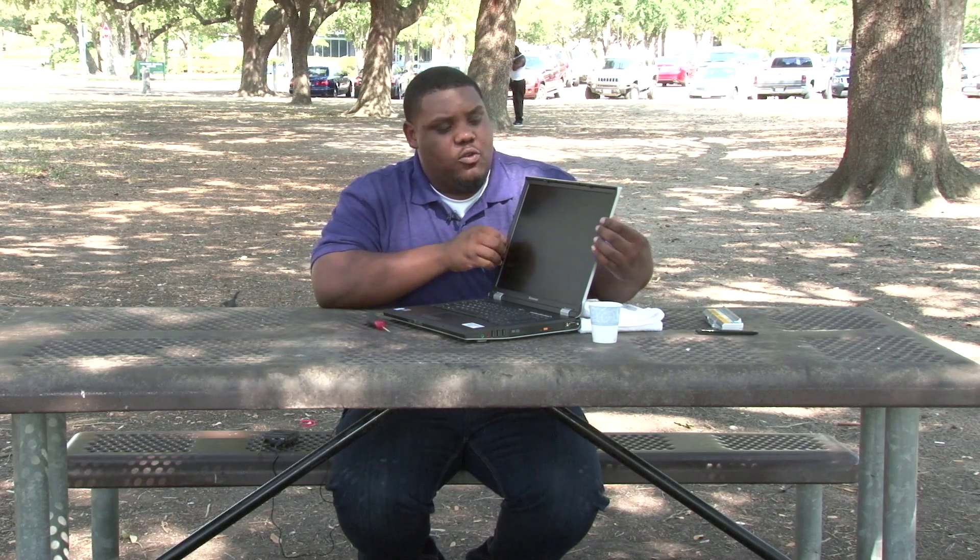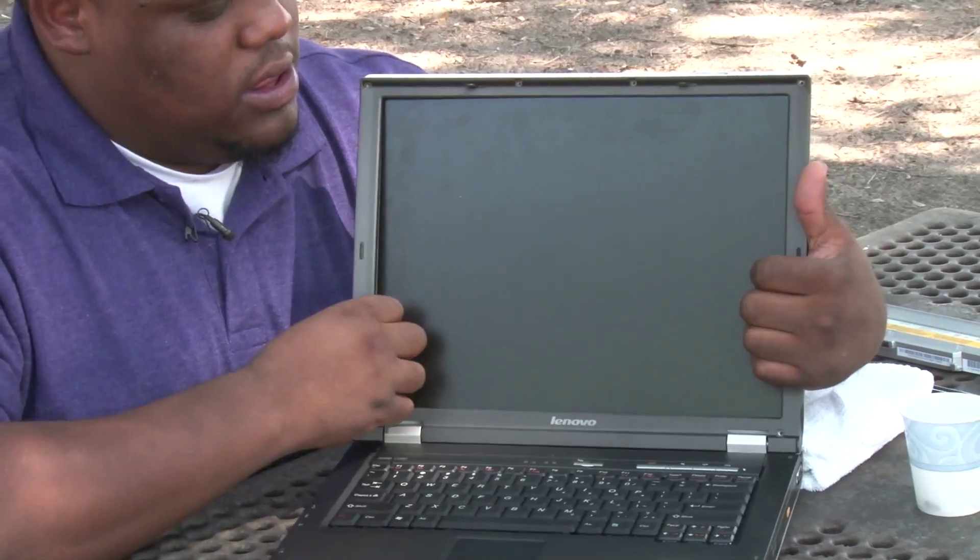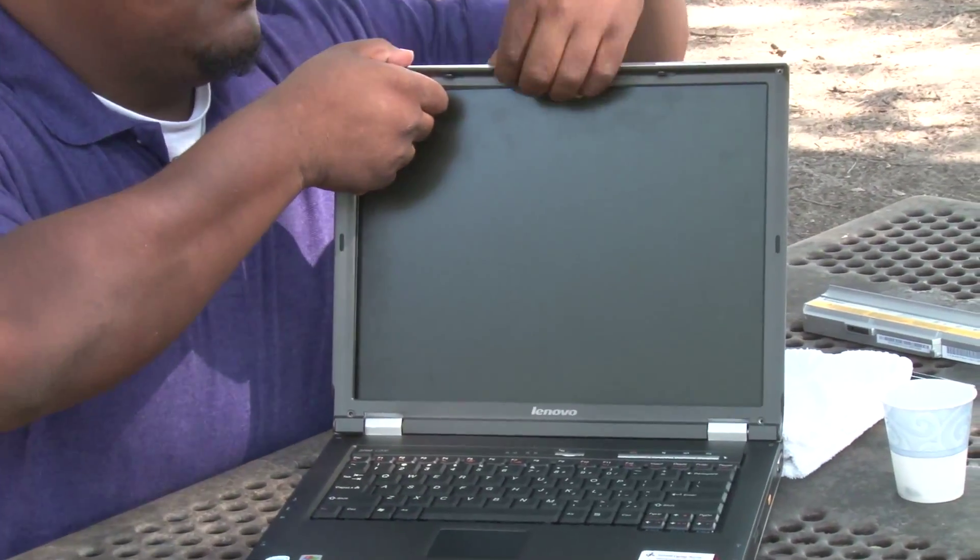Once you have all the screws removed, you will be able to remove what we call the bezel. Grab your fingers and easily pull the sides of the bezel.